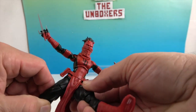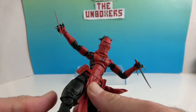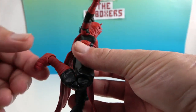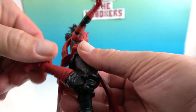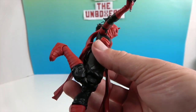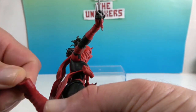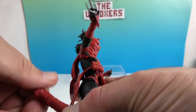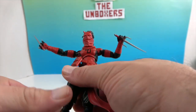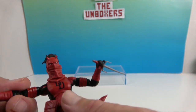She also has articulation at the hips, the thigh swivel, double knees, mid-calf or top-of-boot articulation, and then the ankle — which will roll as well as pivot. Really glad to add this version of Elektra as Daredevil to our Marvel Legends collection!